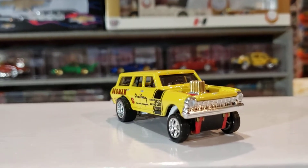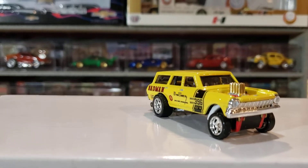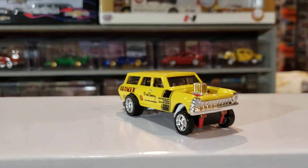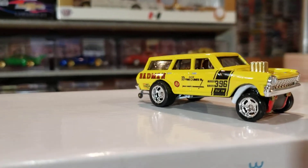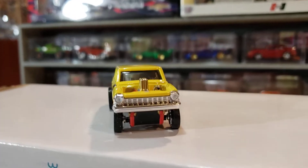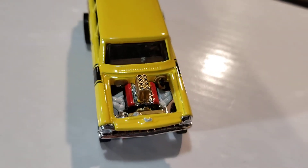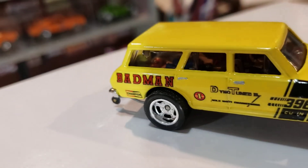I made it out of the jerry-rigged. It's not a 55, I know. It's a 64 Nova wagon, but I wanted it to be like the bad man. And she came out pretty good — no dust, no blue on her, nothing. Everything rocked out really well.